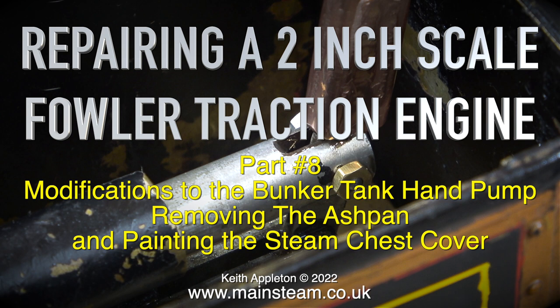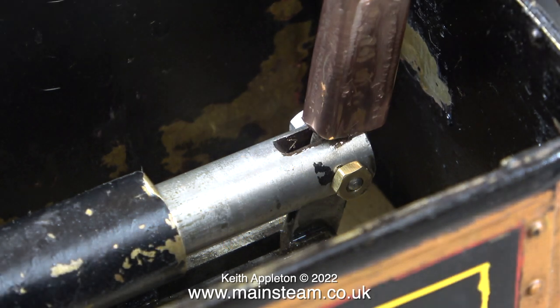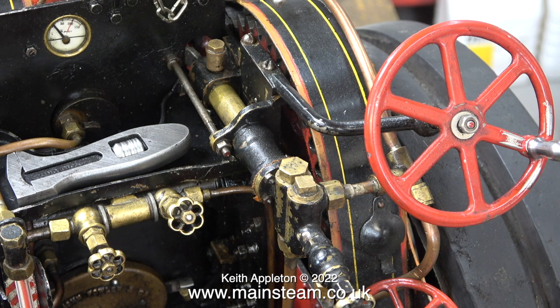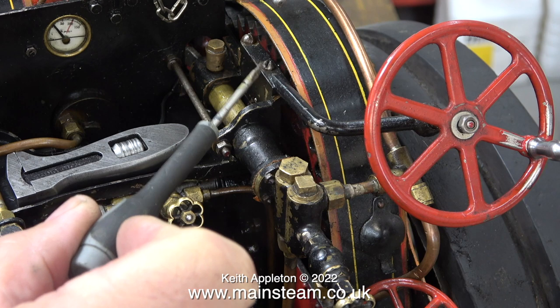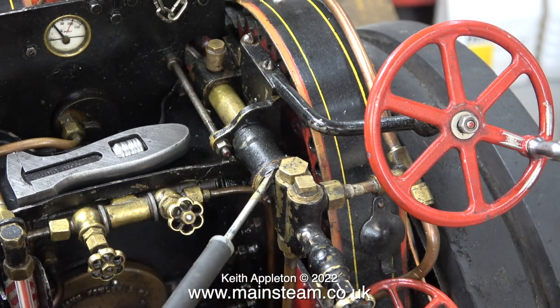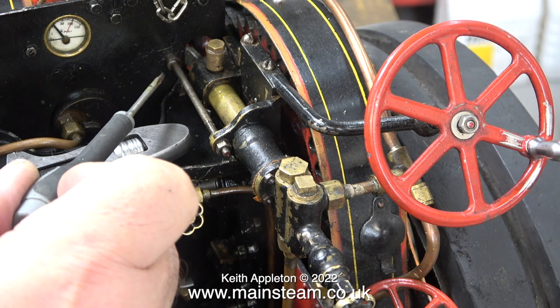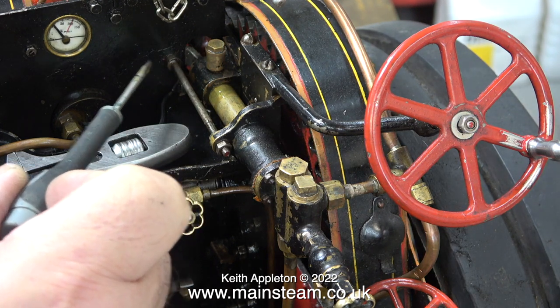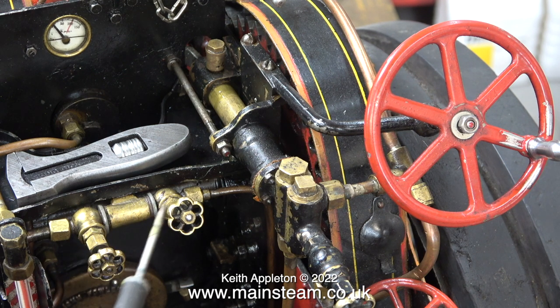Fixing the hand pump was not in my quote for repairing the steam engine because it does need one or two other things doing to it. Fixing the bunker hand pump is very simple, but fixing the crankshaft driven pump is far from simple. Just to remove that pump a lot of things have to be dismantled, and everything will likely be over tight and liable to break. So at the moment I'm just going to modify the bunker hand pump.